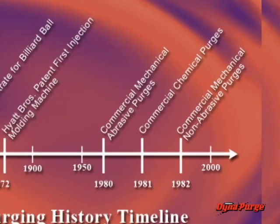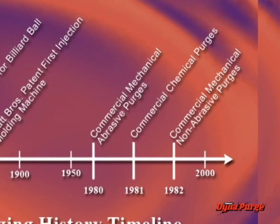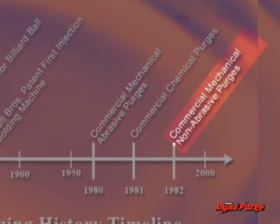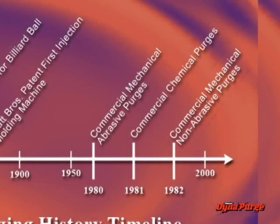Commercial purging products have been available since 1980, starting with mechanical abrasive products. Shortly after these, chemical concentrates were introduced, followed by mechanical non-abrasive purging products. We'll explore these three types of commercial purging products in more detail later on.